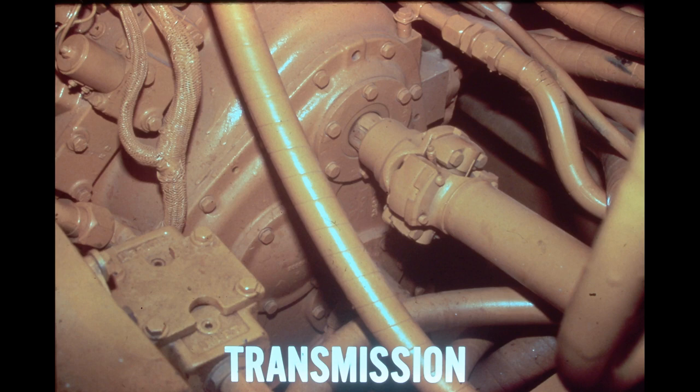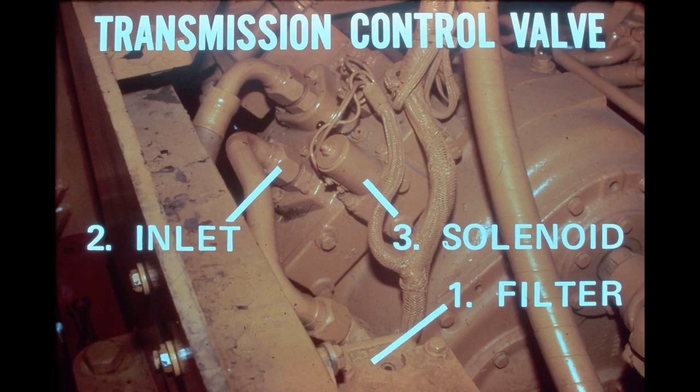A sight gauge is located on the right side of the transmission to make level checks simpler. The transmission control valve assembly is mounted on the left side of the transmission case. Oil is drawn from the transmission sump by the charging pump and delivered through a pressure filter to the control valve inlet port. The control valve regulates main system pressure, converter pressure, and lube oil flow, and contains two control spools — range and directional — connected through mechanical linkage to the transmission control levers in the operator's compartment. When a control spool is shifted, oil is directed through internal passages to the selected clutch pack, and the control valve governs the rate of pressure buildup to produce a soft shift. A transmission disconnect circuit built into the control valve is controlled by an electric solenoid and activated by the left brake pedal.